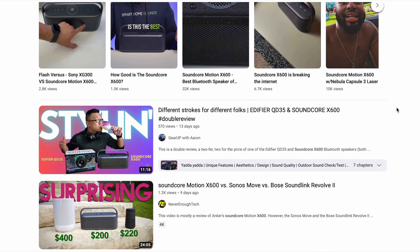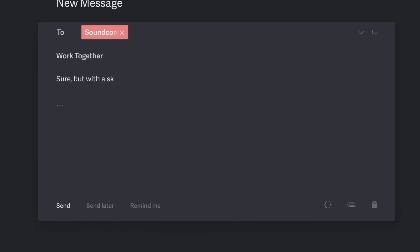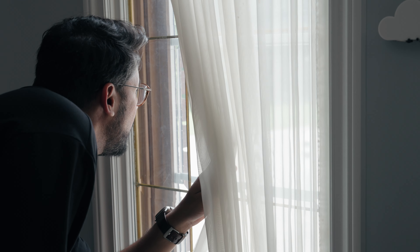Considering the reputation this particular speaker has had, I said sure, but with a skeptical undertone. So I eagerly awaited for the speaker to arrive and boy, I was excited for this to come in. And once it did — game on.